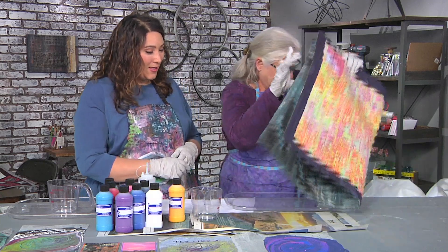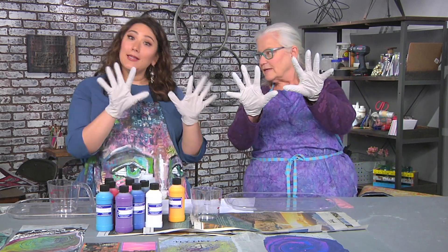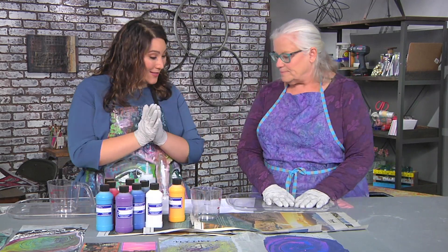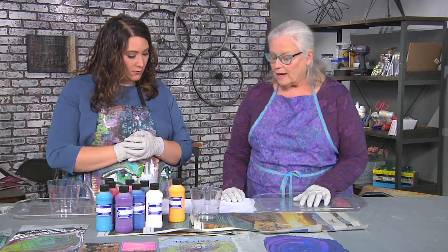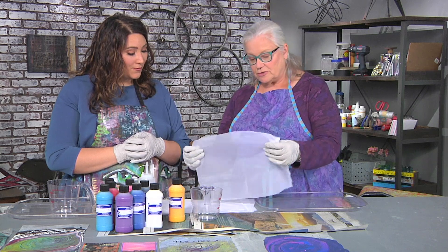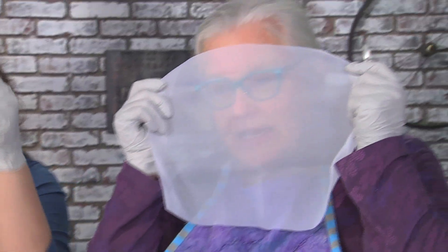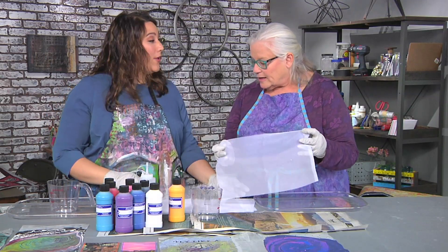We obviously have a protected table because paint pouring gets a little messy, and then some plastic trays, gloves, all that good stuff. The other thing you need is a sheer substrate, or a shiny one — it can be any kind of sheer. This is just a nylon curtain that I cut up.